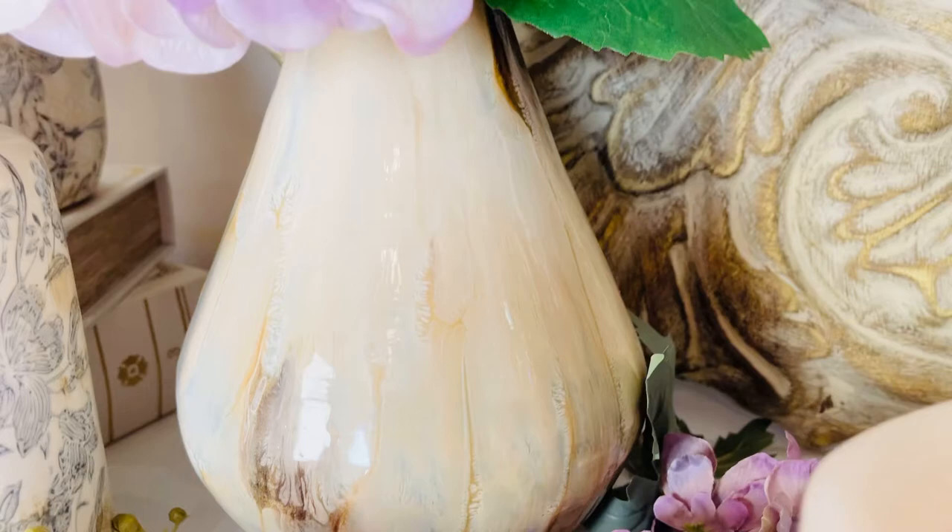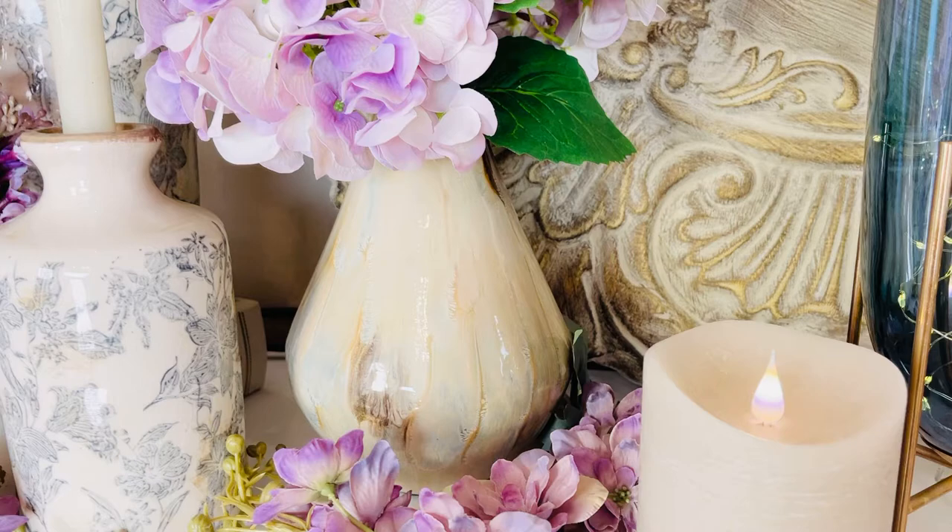I love how beautiful it is, how soft and neutral the colors are. This is just one of the most stunningly elegant, sophisticated vases.